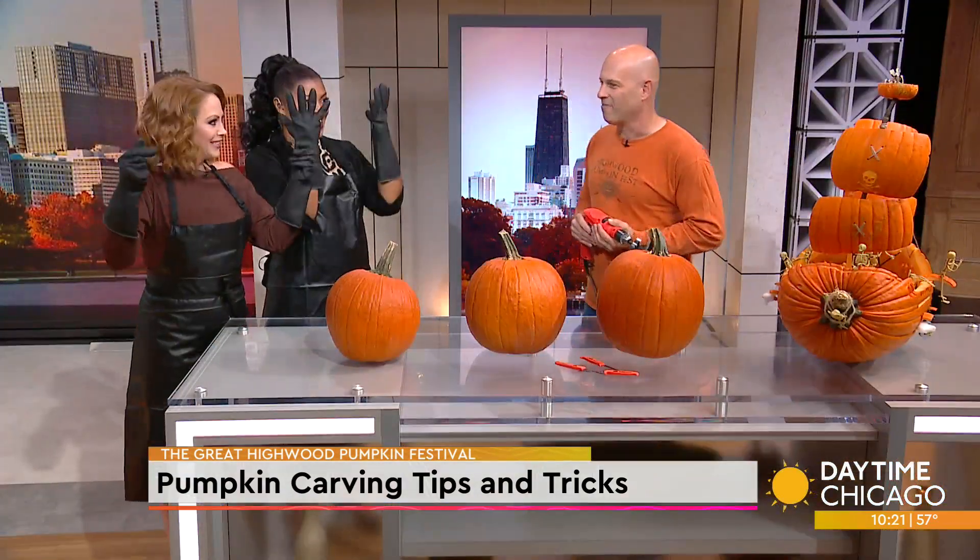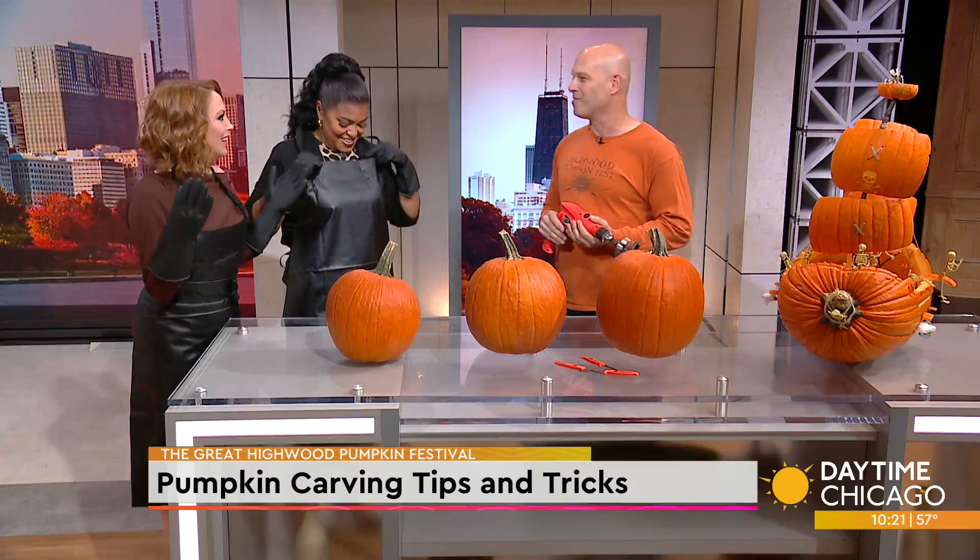It's great to be here. This is awesome. We are ready to go — we're about to murder some pumpkins. All right, give us some tips. What's the best way to attack a pumpkin?